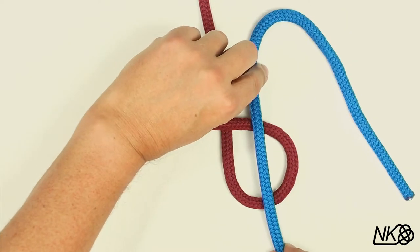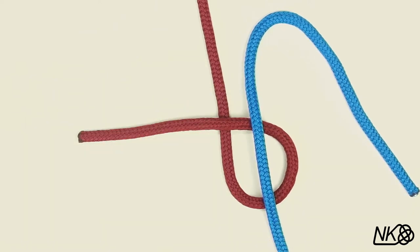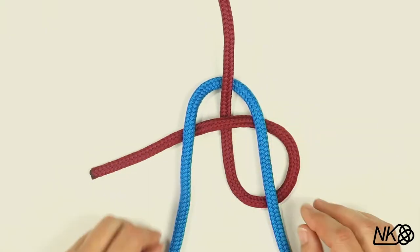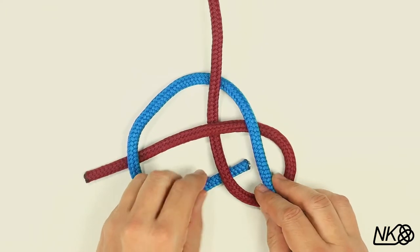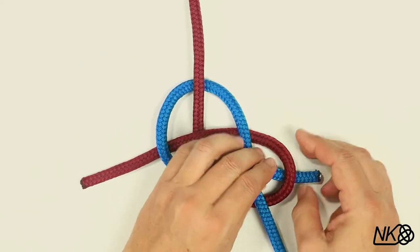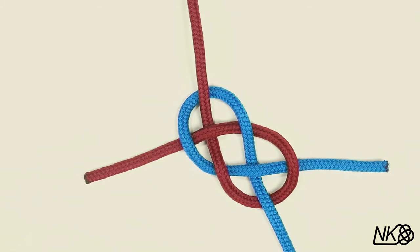Place the other line across the loop such that the standing parts are opposite each other. Then weave the second working end around in a regular under one, over one pattern. That forms the Carrick Bend.